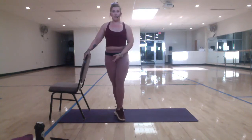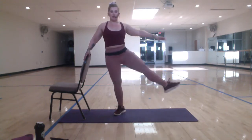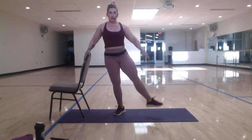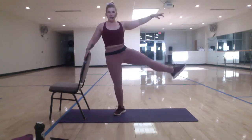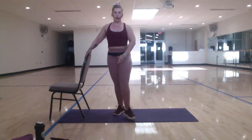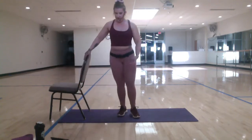We're going to stand up nice and tall. Move number two — we're just going to sweep that leg out to the side with a nice, pretty, pointed toe. Roll those shoulders down and back. Abs in tight. Good, so that leg is just kicking right out to the side. Knee is up towards the ceiling — my toes are pointed, though. Abs in tight. Just do some sort of nice graceful arm — you can have it right in front. Do not let the internet have all these issues today.